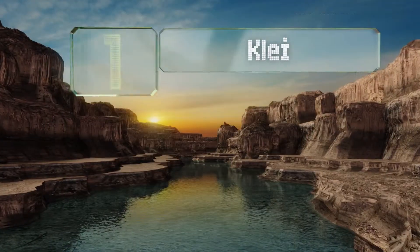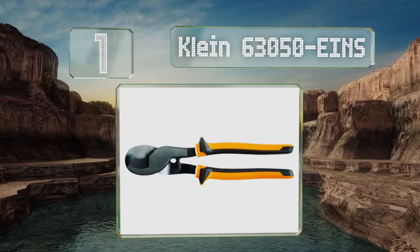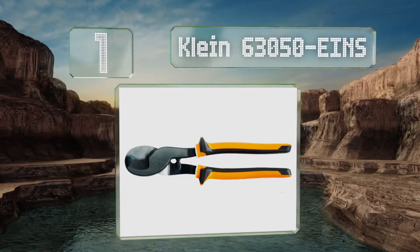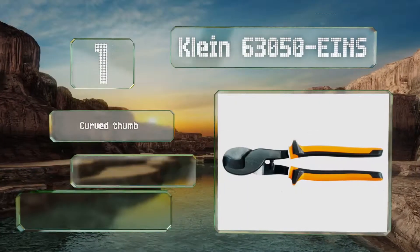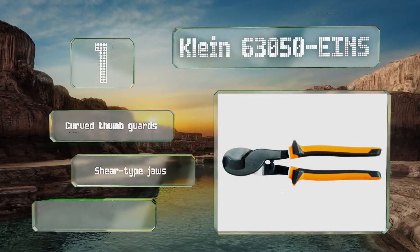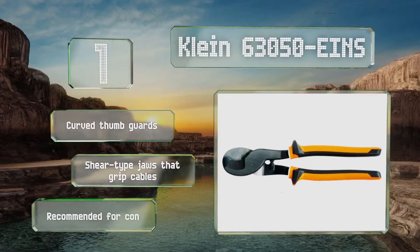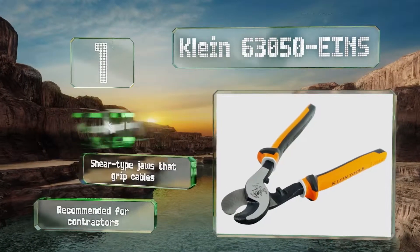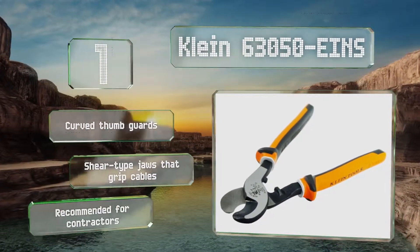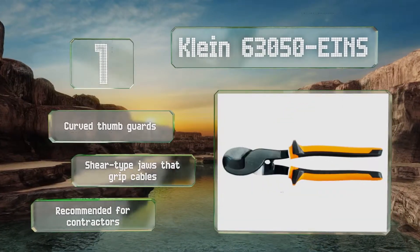And taking the top spot on our list, the Klein 63050-EINS combines the flashy aesthetic of the J63050 with three-layer insulation, resulting in an impressively lean tool that combines a comfortable grip with great cutting power and top-shelf insulation rating. They come with curved thumb guards and shear-type jaws that grip cables. These are recommended for contractors.